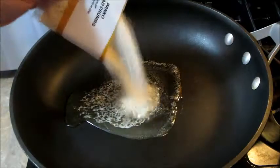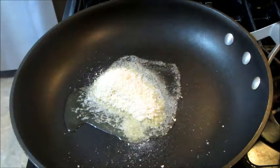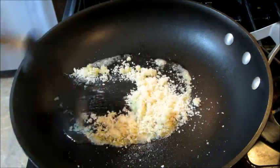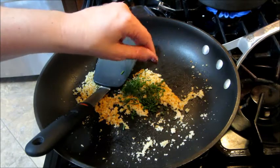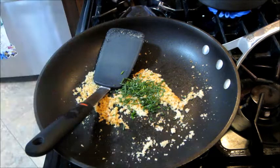Then I heated up some butter and added in the panko breadcrumbs so that we can toast those. I added in half of the chives and some salt and pepper.